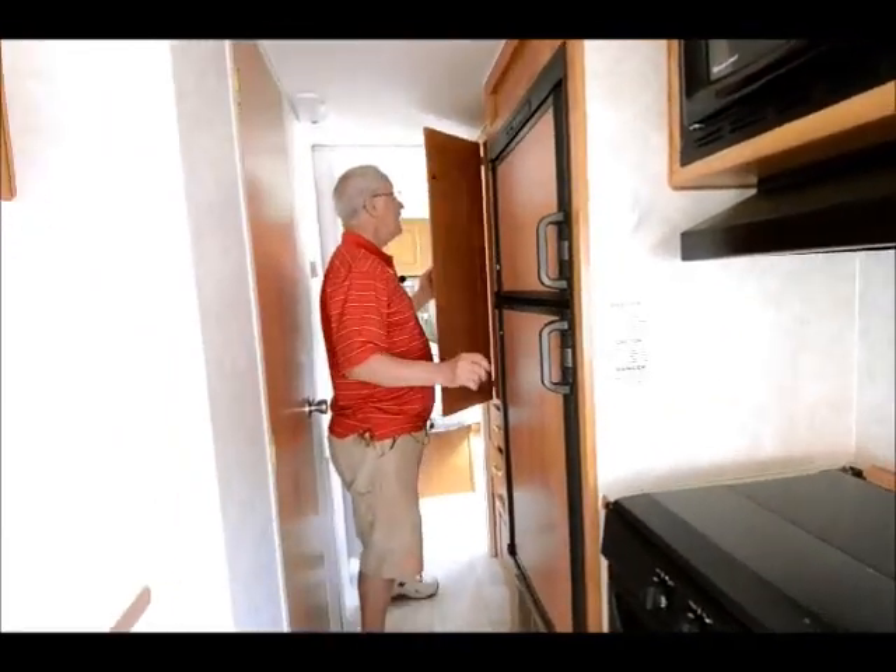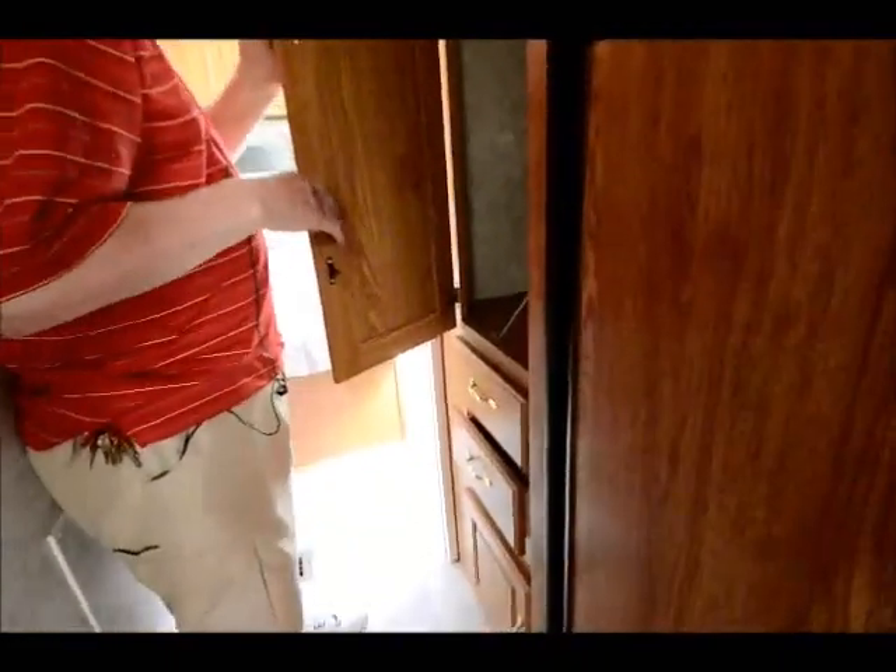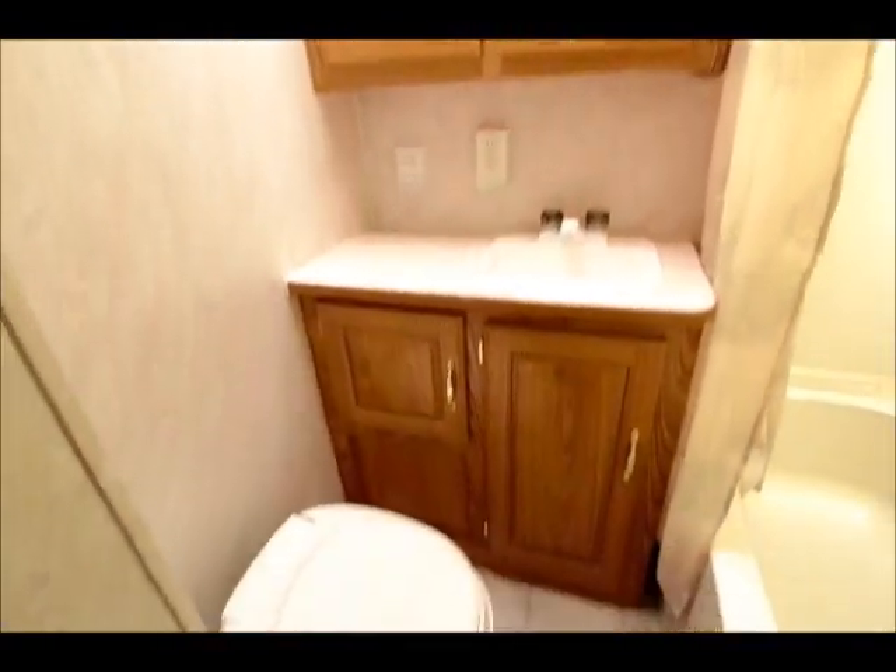Little areas like in here I have a nice shirt closet area, a couple of drawers down below. And then I also have my shirt closet into the bedroom. Bathroom is all in one — nice little area. I have a little tub shower down there.